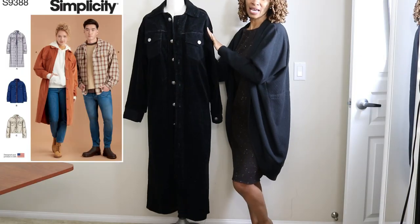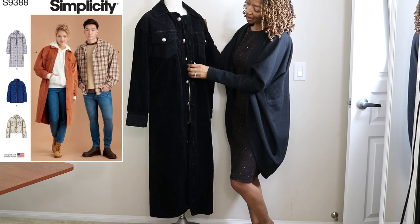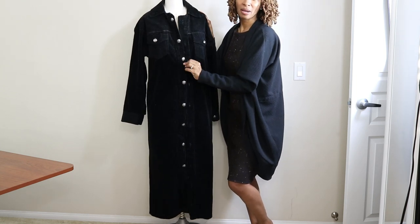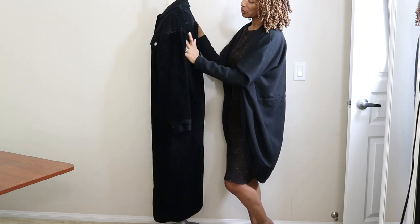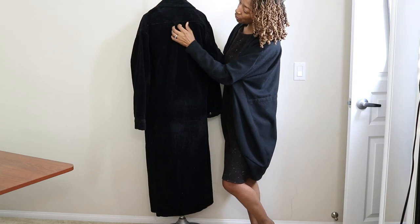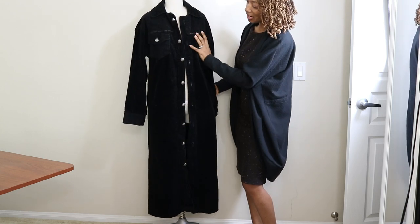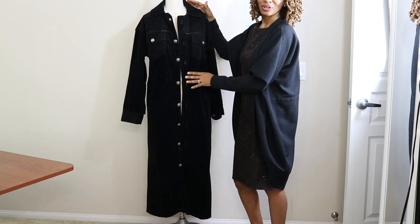This is Simplicity 9388, the shirt jacket. It has pockets here, buttons down the front — I used silver buttons purchased from Joann Fabrics. This corduroy fabric was also purchased from Joann Fabrics. There is a little pleat in the back, pockets on the side, pockets on the front, and a collar.